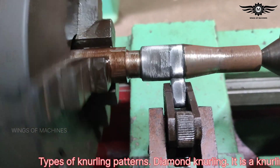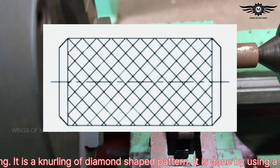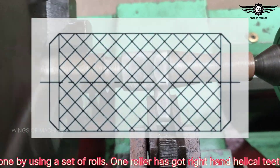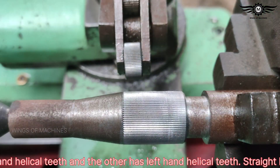Types of knurling patterns: Diamond knurling is a knurling of diamond-shaped pattern. It is done by using a set of rolls — one roller has right-hand helical teeth, and the other has left-hand helical teeth.